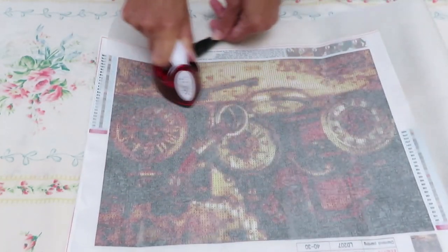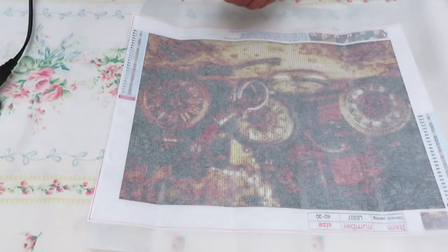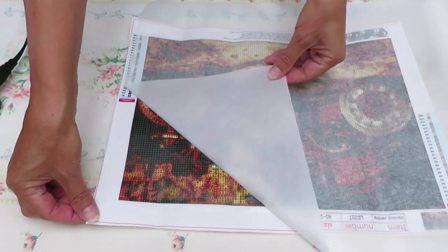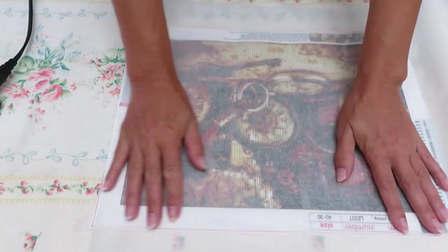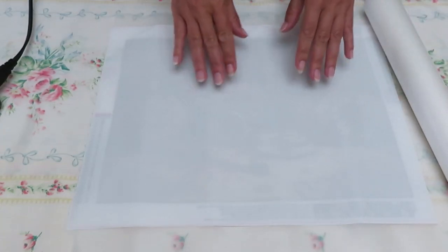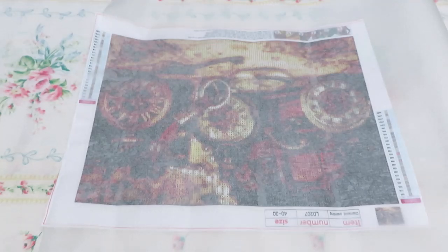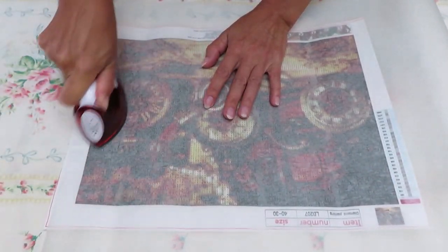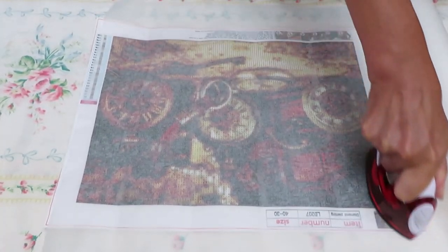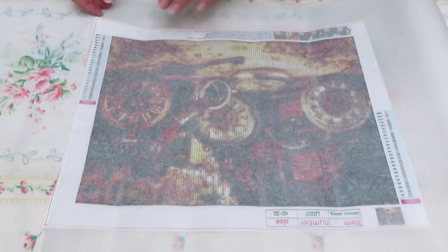Okay, now the moment of truth — will it come out or not? Maybe I just ruined the canvas together with you live on camera! See how easy it's coming out. And then we have a beautiful, nice and flat canvas. If I flip this side, the wrinkles are almost barely visible. Those folds — you can still iron a little bit more. Let me just unplug this. It's hot now and I just go on the edge to even it up even more. That's it, we are done.